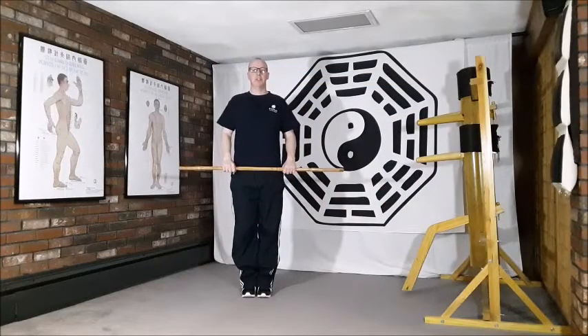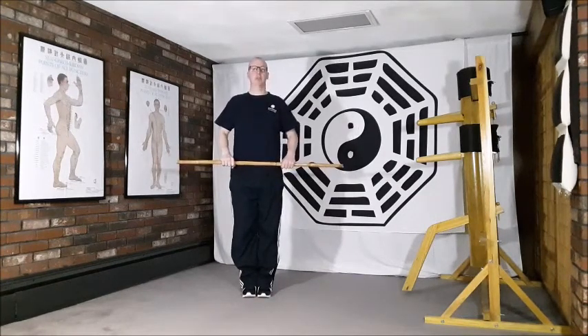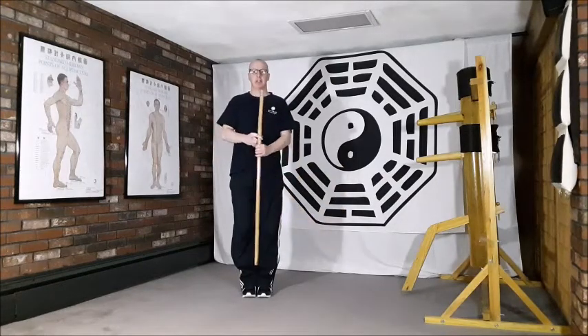Movement number eight of the Tai Chi stick form for health is Chi Returns to Dantian. Beginning posture: feet together, toes pointing straight forward, standing nice and tall with the stick just resting at the lower abdomen. We begin by dropping the stick down and coming into this posture of just holding the stick vertical in front of the body.